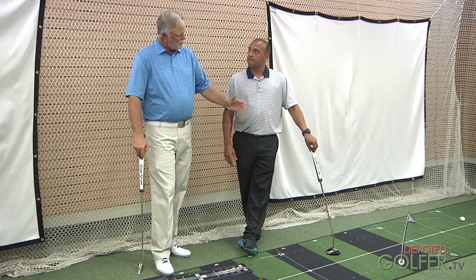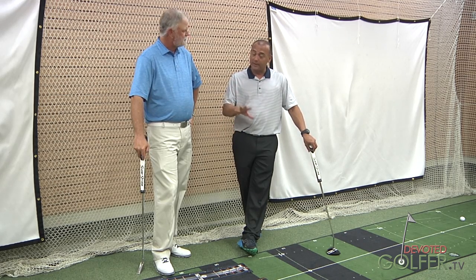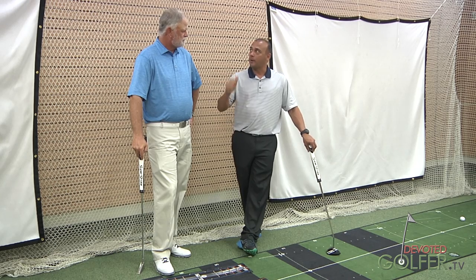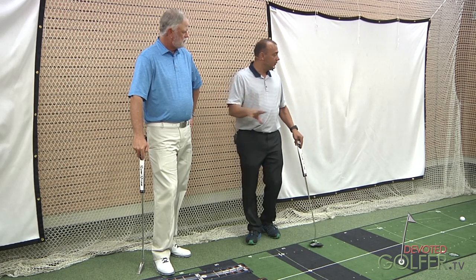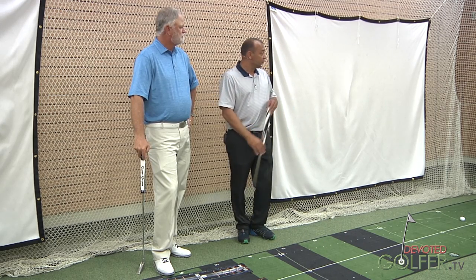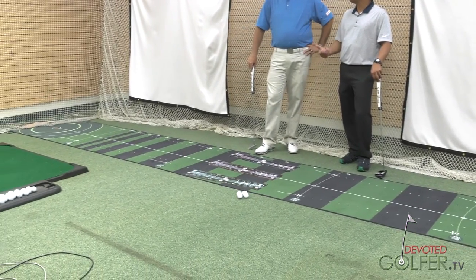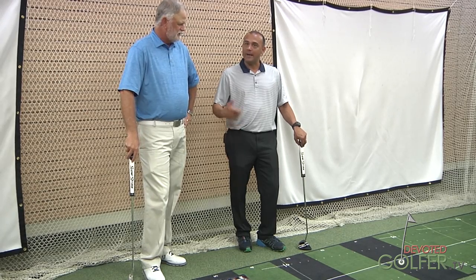Well Putt is a company based out of France that's really into teaching products focused on putting. The rugs come anywhere from 10 feet all the way up to 26 feet — you can put them in a studio, home, apartment, or office. Their theory centers on distance control. We all know if you can't get to the hole, the odds of it going in aren't very good. The mat gives you a target and a zone where you want the ball to stop, marked out from 3 feet, 6 feet, 10 feet, all the way to 26 feet. It rolls like an 11 to 12 on the Stimpmeter — it has real speed to it.